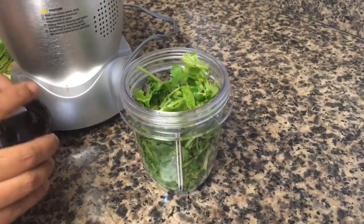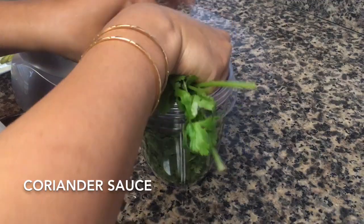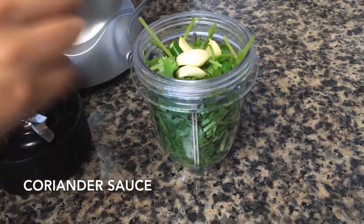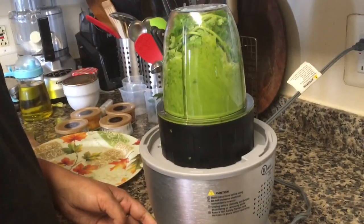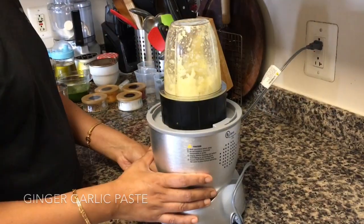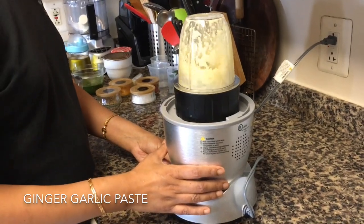Next we will make the coriander sauce. In a blender jar, add the bunch of coriander leaves, stalks and all, the green chili, and 4 cloves of garlic. With a little water, blend everything into a paste. Then blend the ginger and garlic as well with a little water.